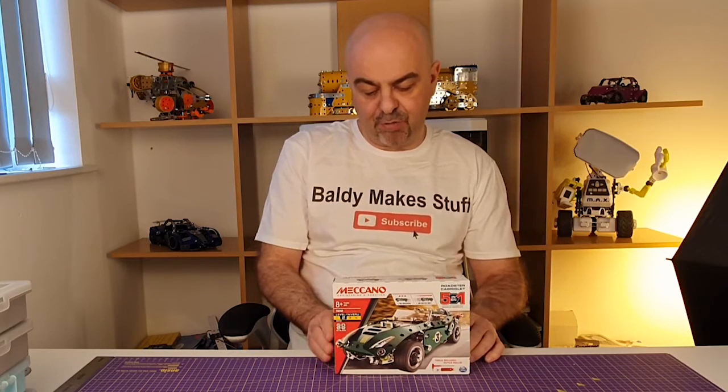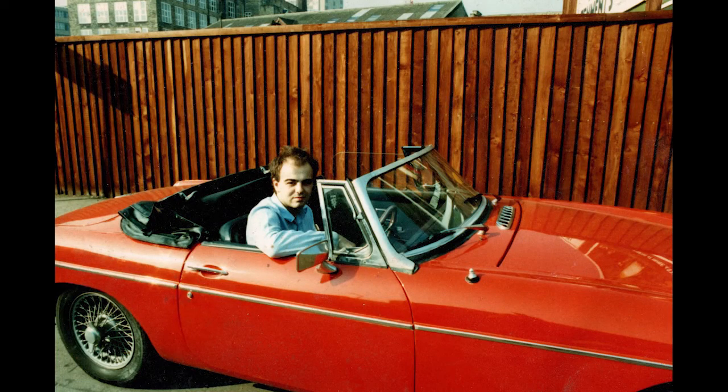This takes me back to my youth as a Roadster set. This is me 30-odd years ago when Baldi maybe wasn't quite as bald as he is nowadays.